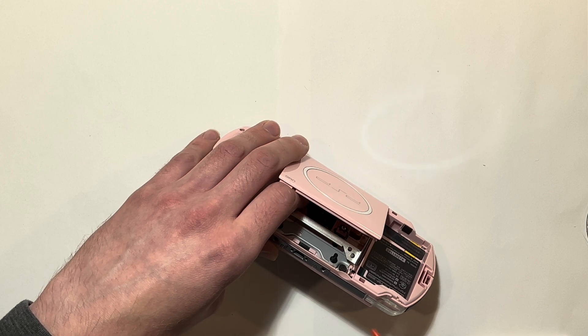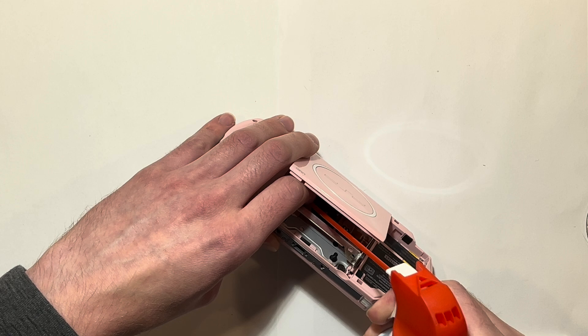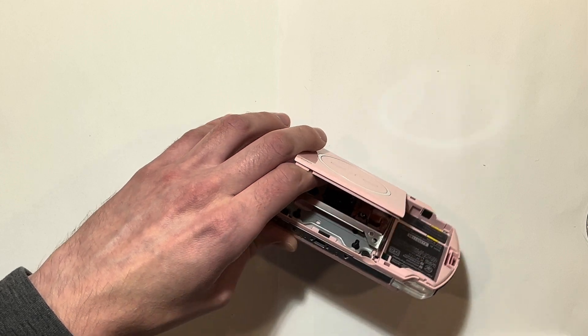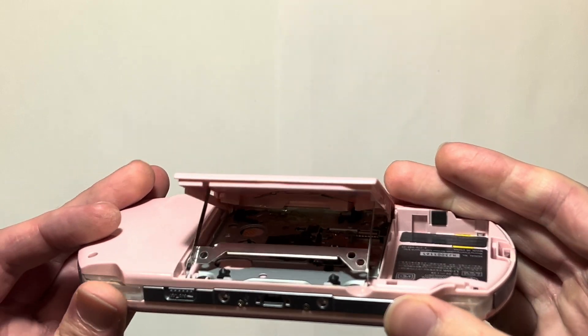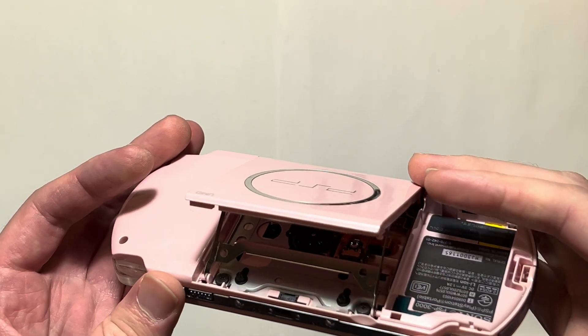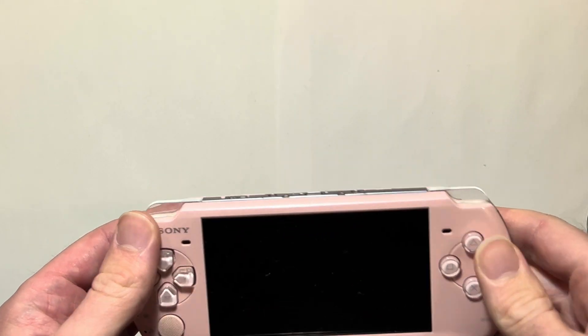I like to use a little bit of compressed air to clear it out so there's not too much excess in there. Then you're going to want to give that about a minute or so to dry a little bit, and then you're going to retry it.